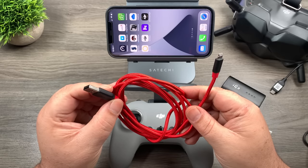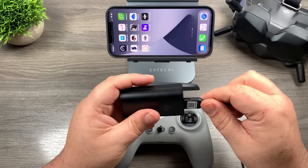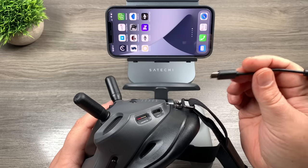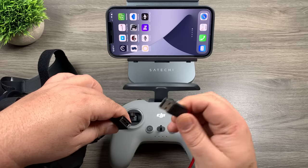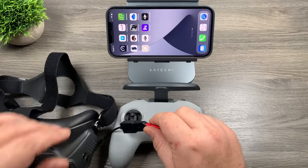If you're using Android, you'll have a regular USB to USB-C. So we're going to connect the power cable to the power unit and plug it into the goggles, then take the USB-C to OTG cable and plug that into the other side of the goggles. Then take your data cable — I'm using an iPhone cable — and that plugs in, and then we plug the other end into the phone.